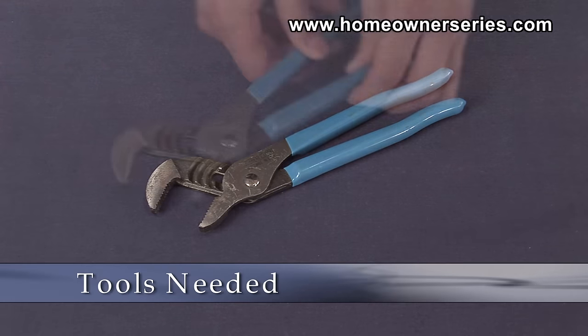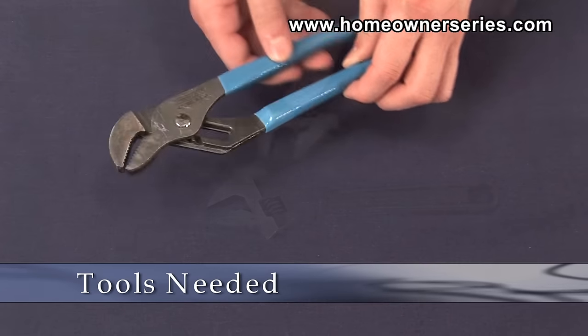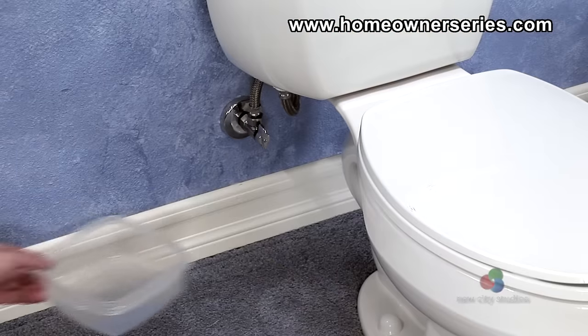The tools needed to replace the fill valve are a pair of ribbed joint pliers, an adjustable opening wrench, and a small plastic bin.